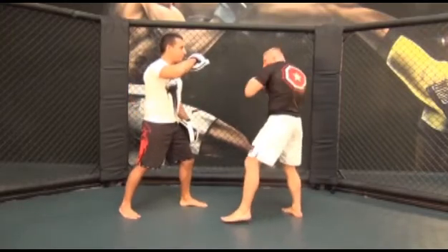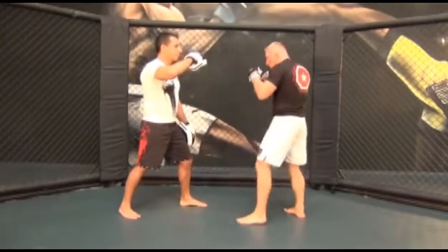Do not drop your hand straight down after connecting, but pull your hand straight back to your chin the way you threw it to avoid counters.